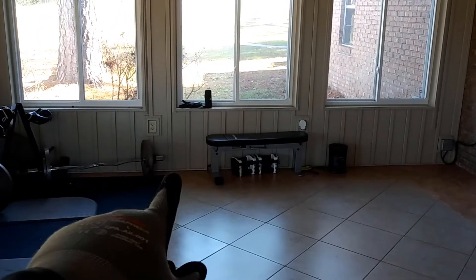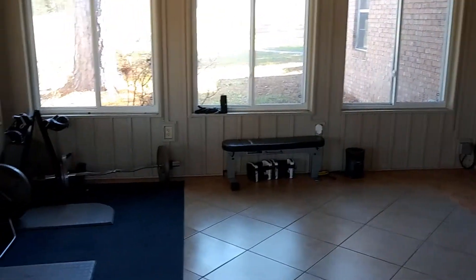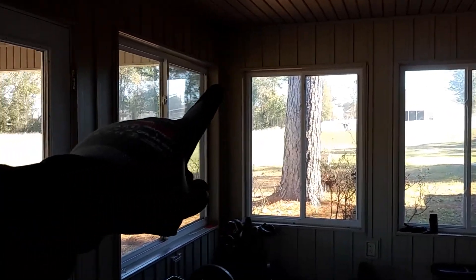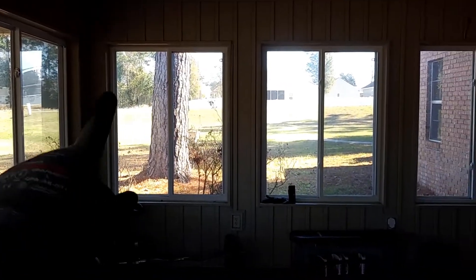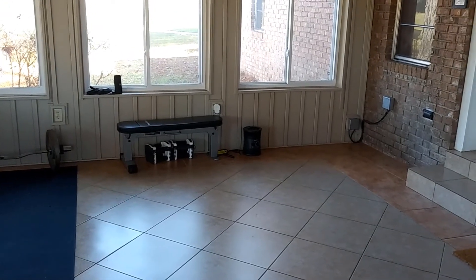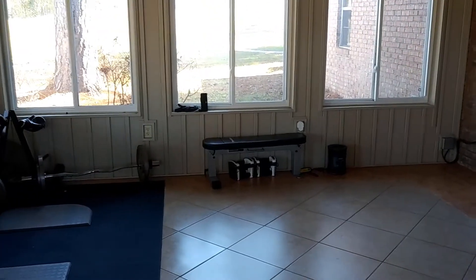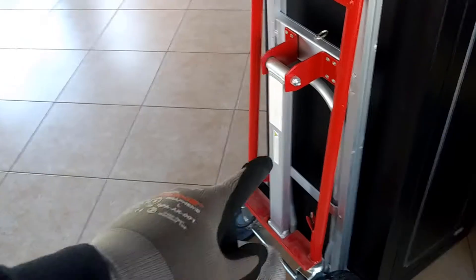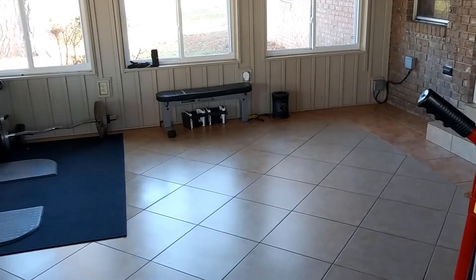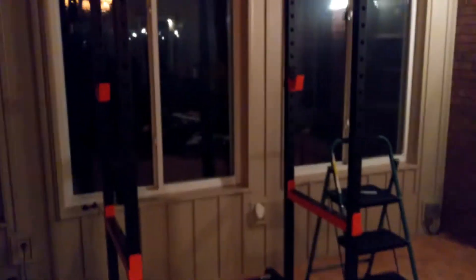I think I'll put the rack right there, or maybe even a bit closer, and this area up top should still be clear because the rack is about 84 inches tall. It has a pull-up bar, but it'll be a while before I get to that. I finally brought my dolly up from home, so I'll move that whole box in here and then set it up later.